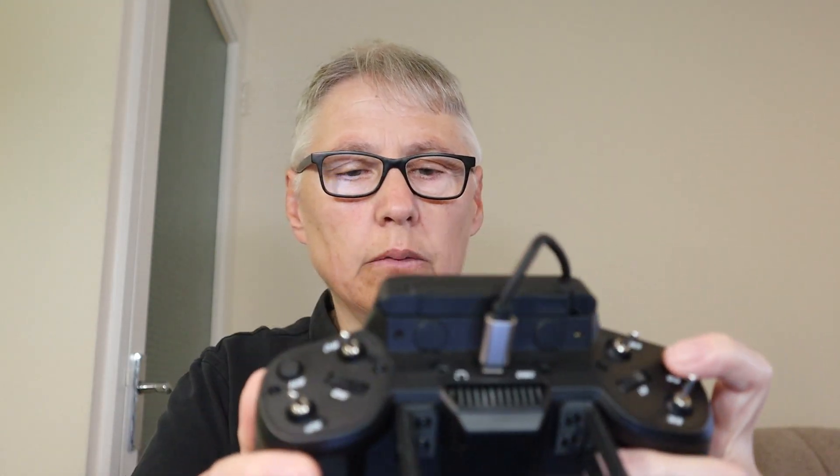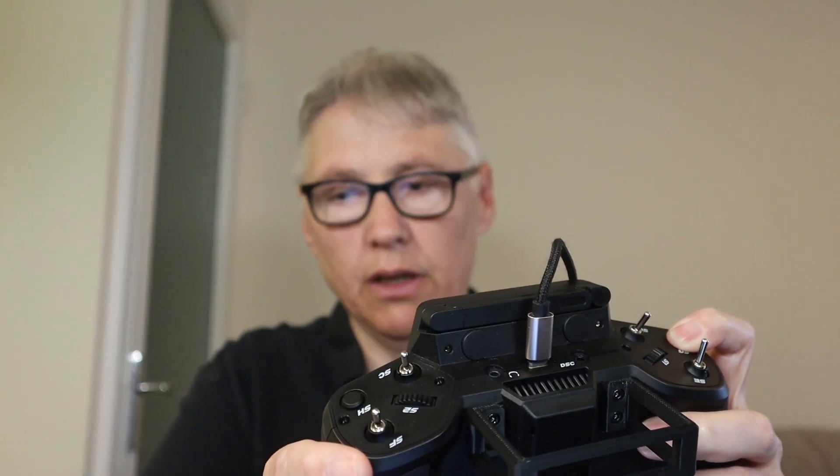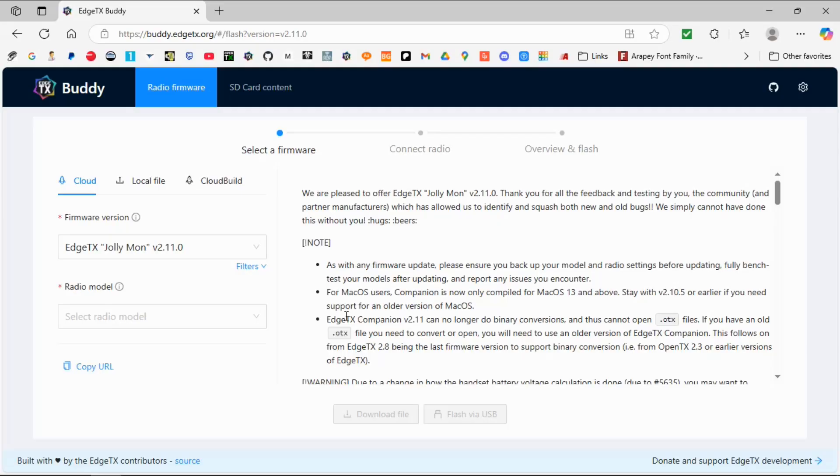We need to hold the SG button, because the GX12 has a different way of getting into DFU mode. So we're going to hold that SG button down and turn the power on, and the radio should be detected by the computer. There we go.